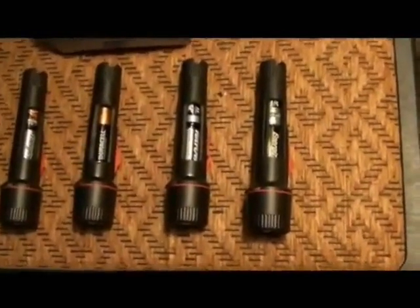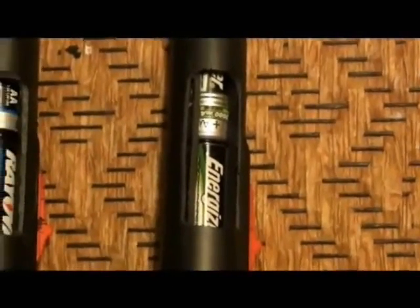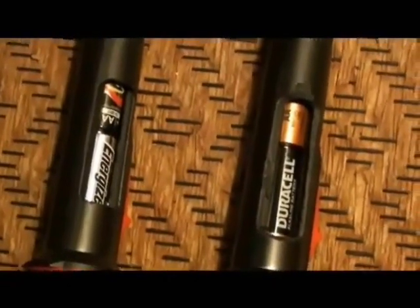We are doing a test on four exactly the same flashlights. They're incandescent, not LED. I've opened the sides of each of the flashlights so you can see the batteries inside: Energizer rechargeable, fully recharged; brand new Rayovac Alkaline; Duracell Alkaline; and Energizer Alkaline batteries.